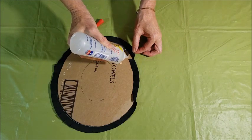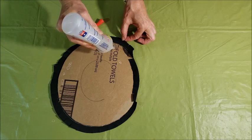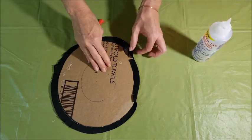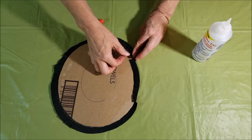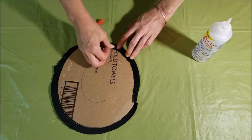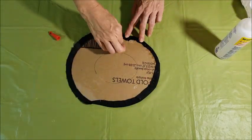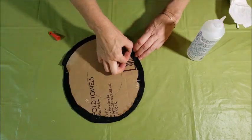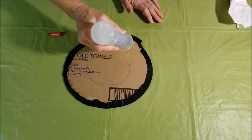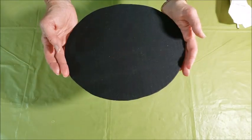You don't need a lot of glue, and like I said, this part isn't going to show. You just want a nice clean back and you want the edge of the cardboard to be covered with the fabric. And there's the back piece.